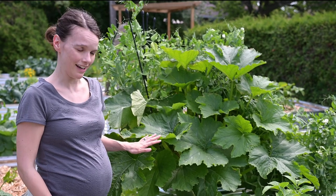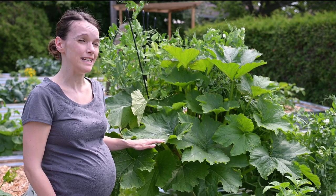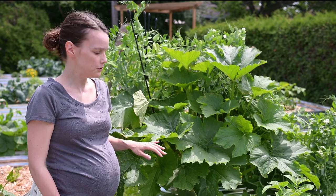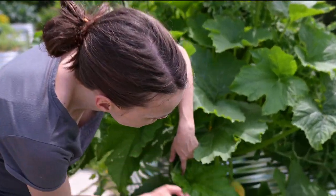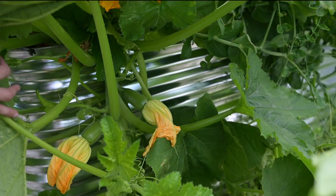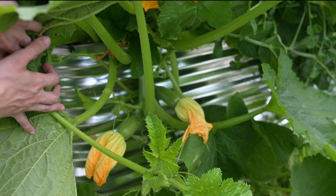I didn't know that until I started to get fruit. In this area I had some yellow zucchini growing, which I would expect to give me some yellow fruit. But if you look, I'm starting to get little green squash that look like zucchini right here with these beautiful flowers.